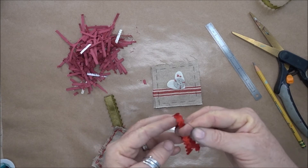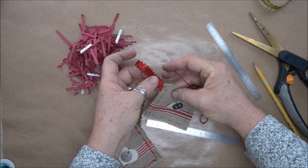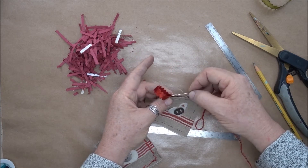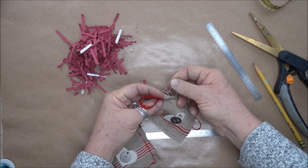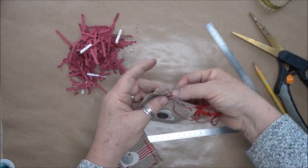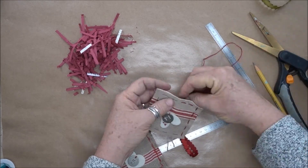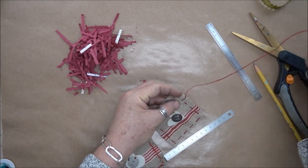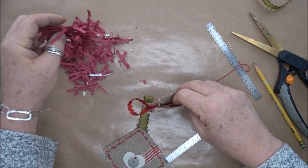I'm going to stitch a little ribbon in the top corner, so I'm going to start with this ribbon in position right here. I'm going to start my needle on the inside, and then I'm going to stop at this point and stuff the inside with a little bit of paper shreds.